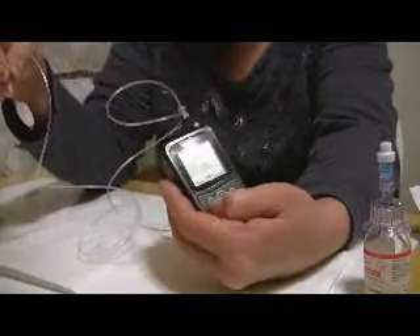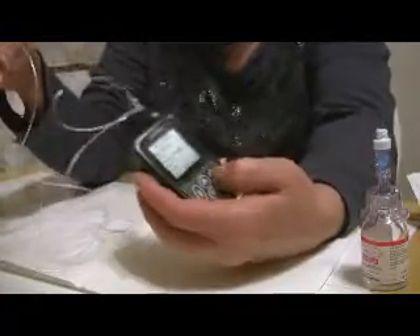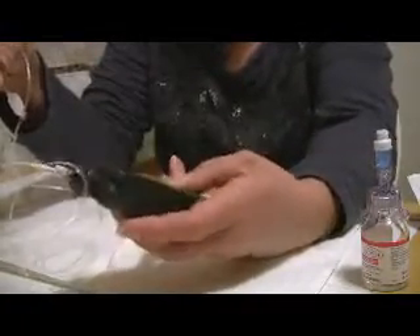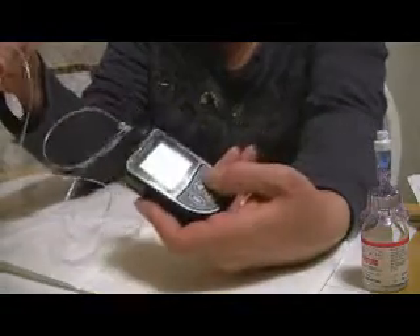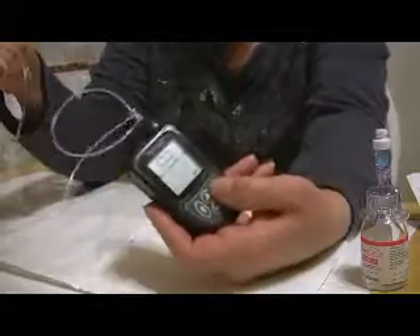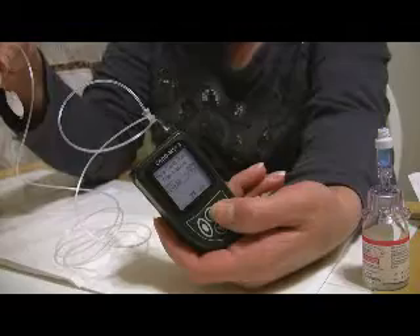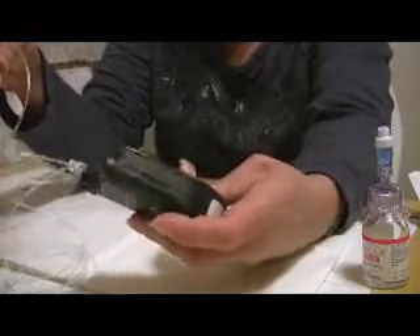We go back to the main menu and click on the button over here because we're done. The next option is to start your delivery, so we're going to go ahead and start the delivery. You always review the programs — it's always a continuous rate — and you just need to make sure that this is what your dosage is. You hit OK.